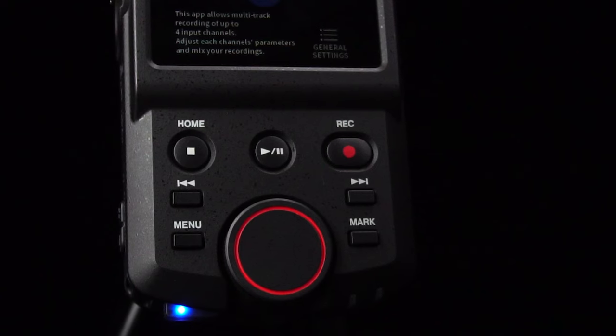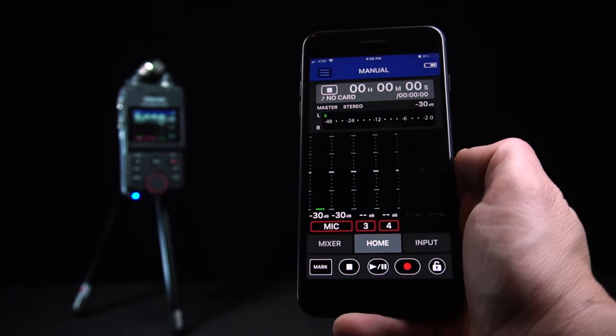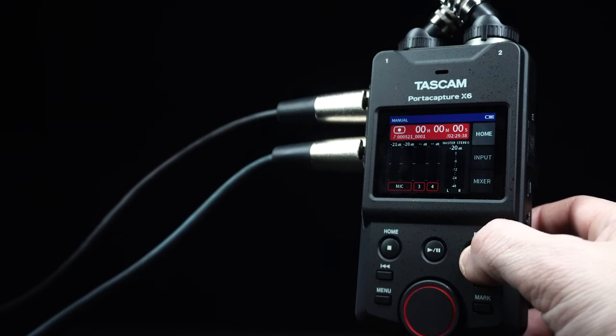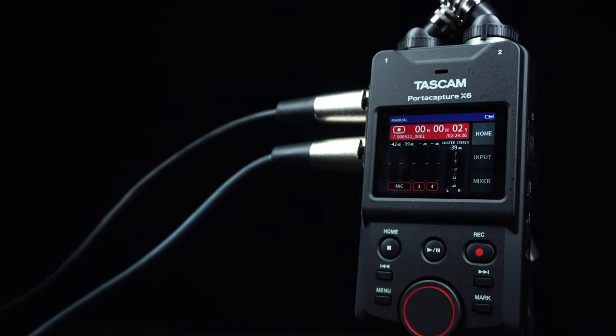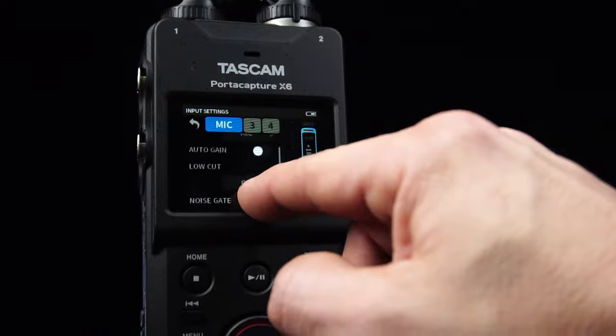With the optional AK-BT1, control of the PortaCapture X6 is possible from smartphones and tablets. The ability to multi-track record up to six tracks — four inputs plus the two-channel stereo mix — is easy on the PortaCapture X6. Make your tracks sound polished and professional with compression, EQ, and more.